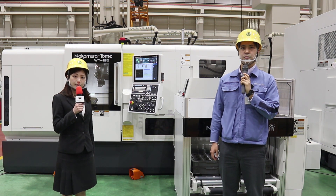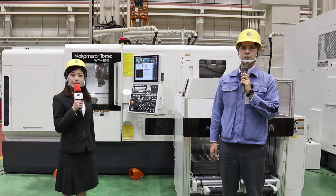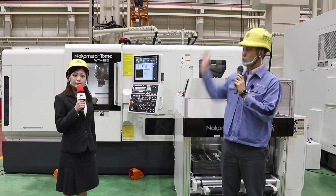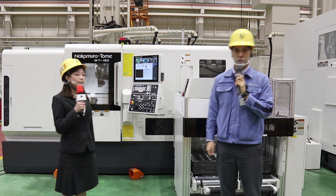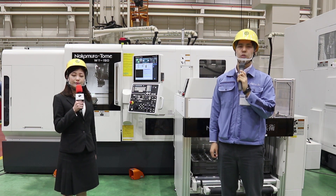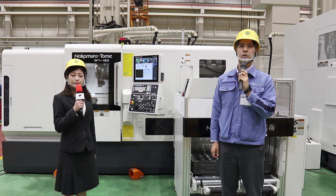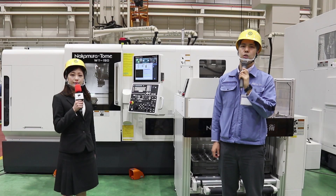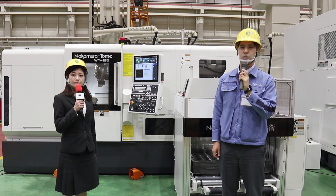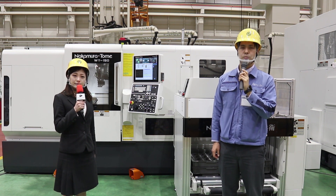How do you do teaching? I've heard that automated equipment requires special skills and training. With this operation panel, you can easily control the device. When we talk about teaching, there's an image of holding a pendant, memorizing positions, and making passes — but customers who use multitasking machines and lathes find that difficult. We aim to create a familiar automated system by making it visually easy to understand on the operation panel.